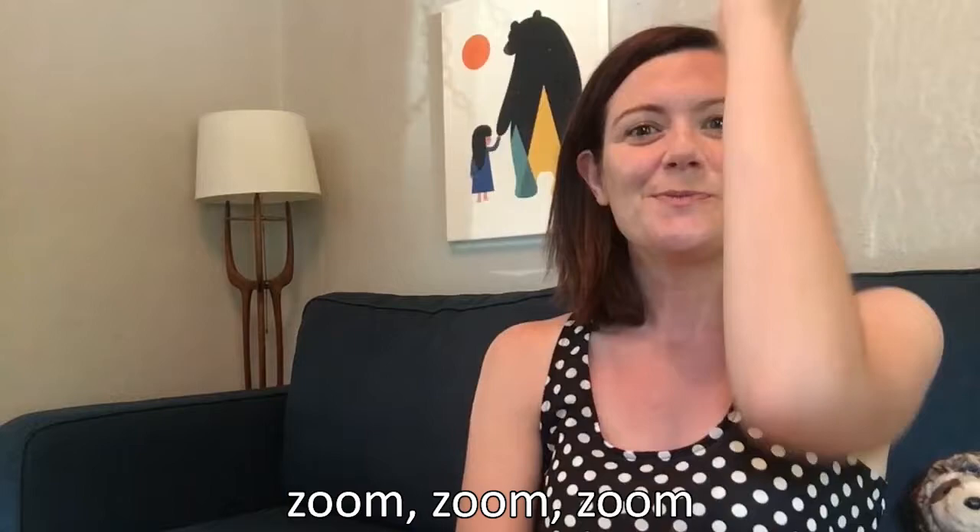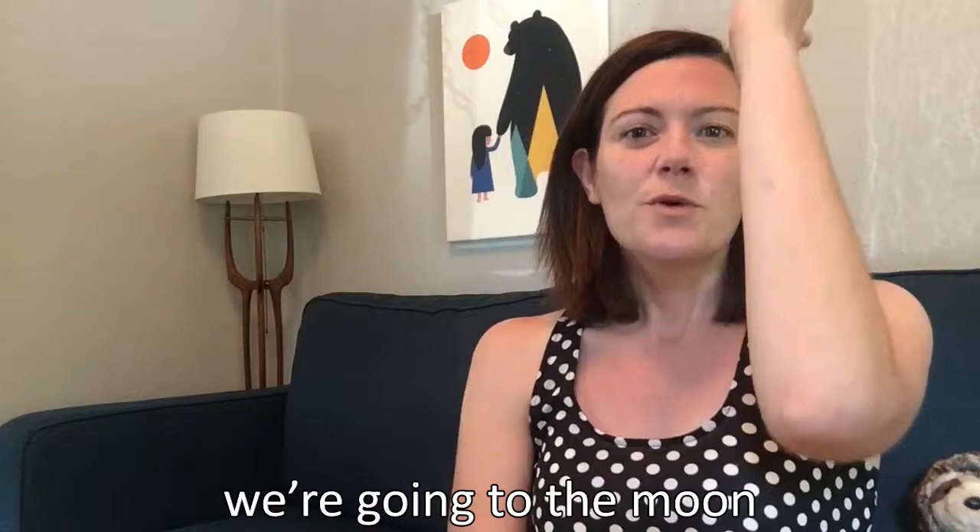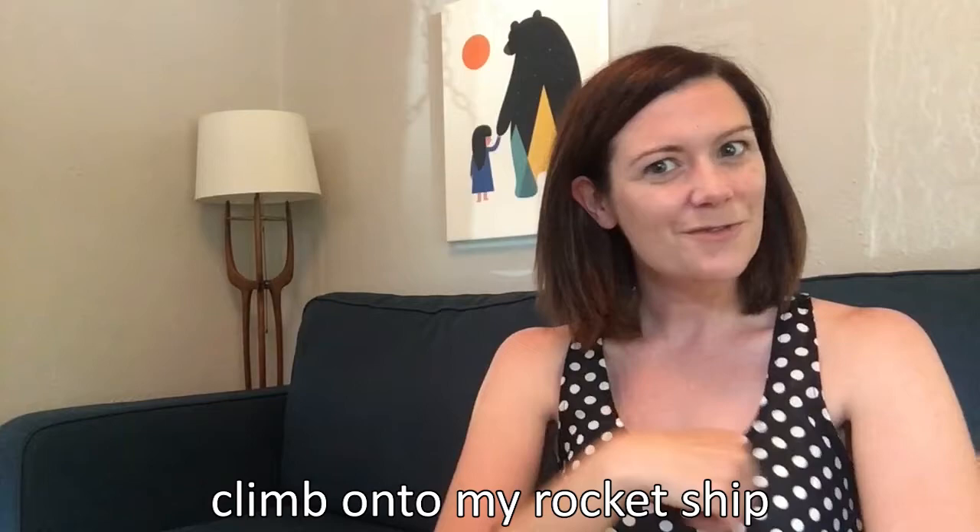Was that fun? Did you blast off? You want to do it one more time? Okay. Zoom, zoom, zoom. We're going to the moon. Zoom, zoom, zoom. We're going to the moon. If you'd like to take a trip, climb onto my rocket ship. Zoom, zoom, zoom. We're going to the moon. In five, four, three, two, one. Blast off! Woo! We took off to the moon.